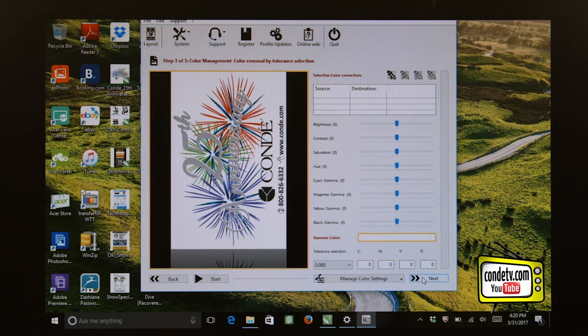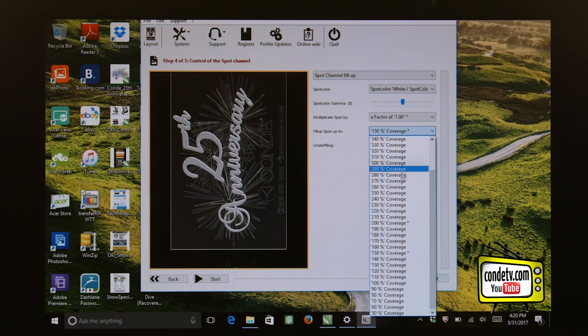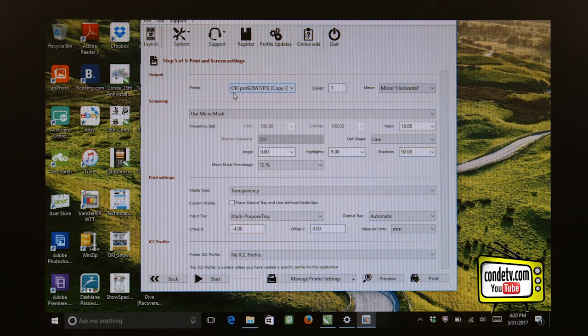Assuming everything is correct, I'll click Next so that I can set the white channel. If I'm going onto a lighter color fabric, I want to set the white channel at 150% coverage. If I'm going onto a dark garment, I want to set the white channel at 200% coverage — we do not want to exceed 200% coverage. Now that we've manipulated the white channel, we can click Next. Make sure that our Oki Pro 920WT is selected as our destination printer, and make sure that we are set up to mirror horizontal. We can employ the features of the RIP, such as using the micro mask. Make sure the media type is set to Transparency, because we are printing to a film sheet. Once we've made all these settings, we can go ahead and print to our 12 and a half inch by 19 inch sheet through the Forever Transfer RIP.